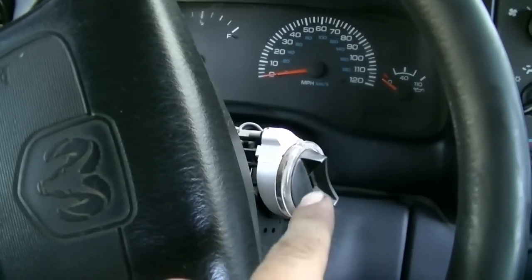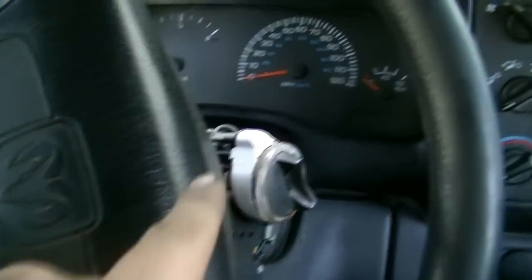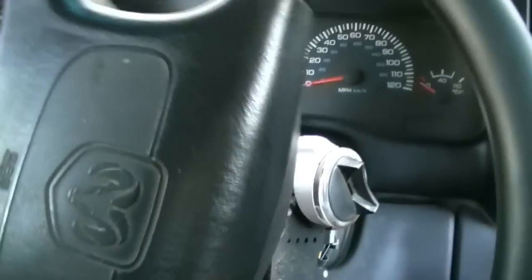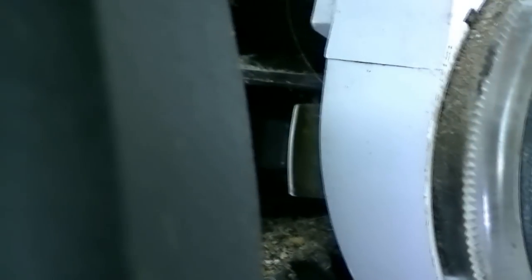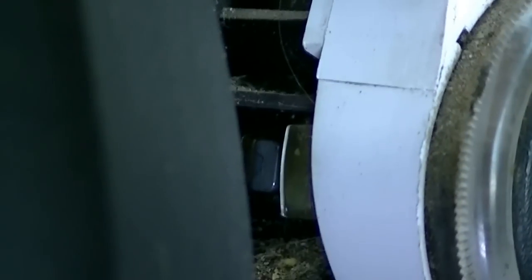In order to get that ignition lock cylinder out, there's going to be a little metal tab on the side that you need to press in to take it out. You can only access it if you turn your steering wheel to the side. I'll get a flashlight and try to zoom in so you guys can see what I'm talking about. It's still hard to see, but there it is — the tab right in the center of your screen. That guy right there. So you would need to press that in.